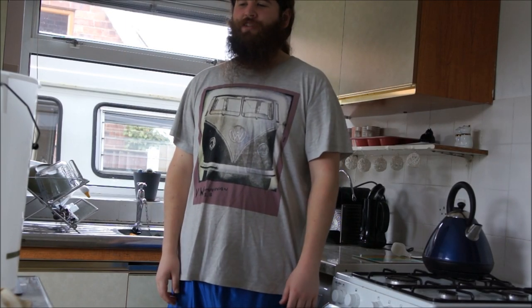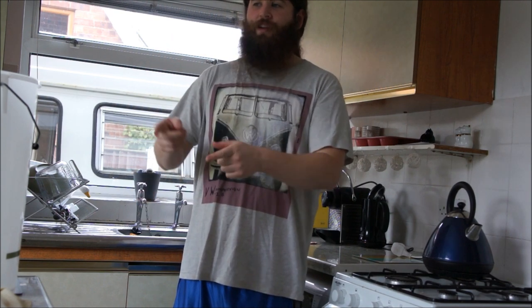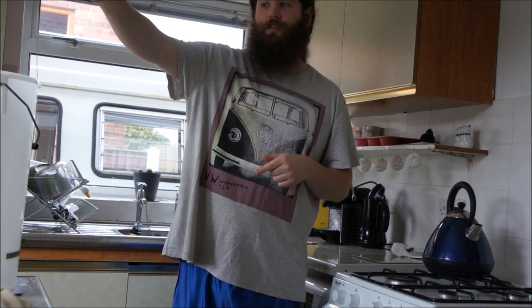Hi everyone, welcome back to Hairy John's YouTube channel. Today we're going to siphon the blackberry wine into a demi-john.